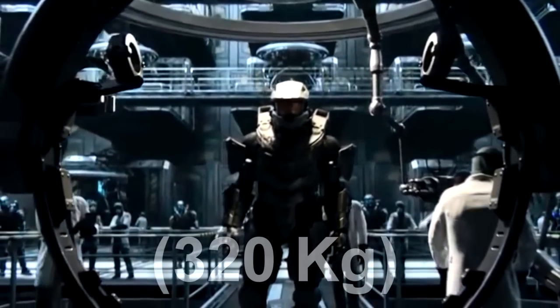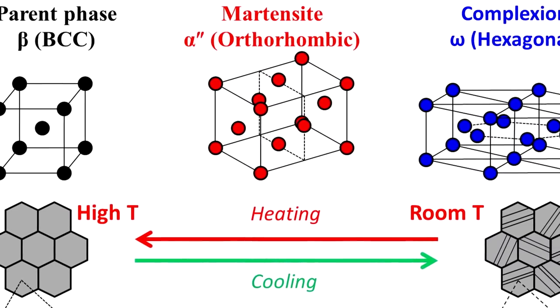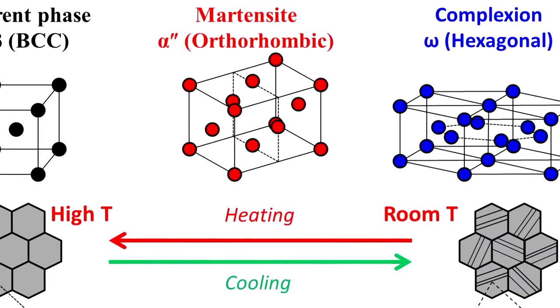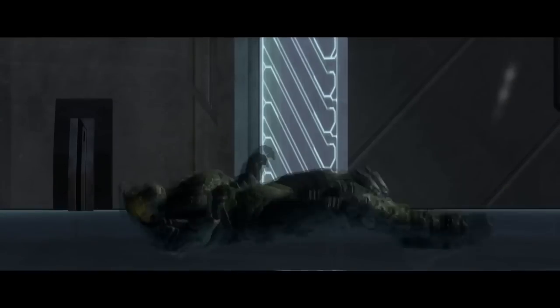Master Chief's suit of armor weighs about 700 pounds. The bulk of that weight is made up of a titanium alloy, which is very strong and lightweight, even though the suit weighs about 700 pounds. Pure titanium itself has a relatively low melting point for metals.